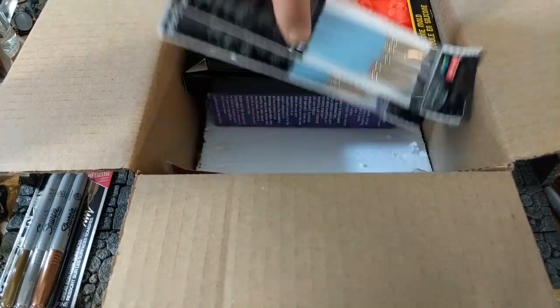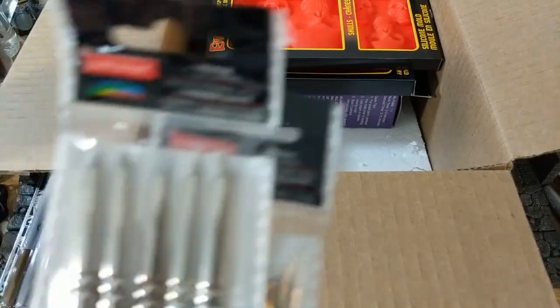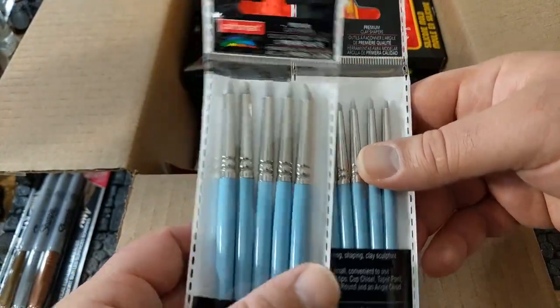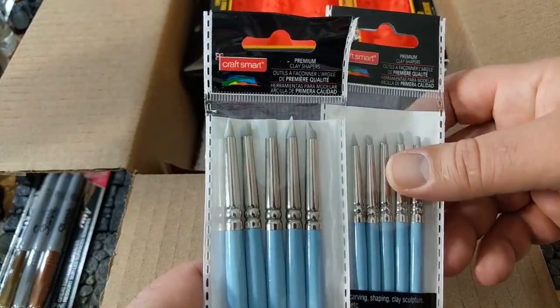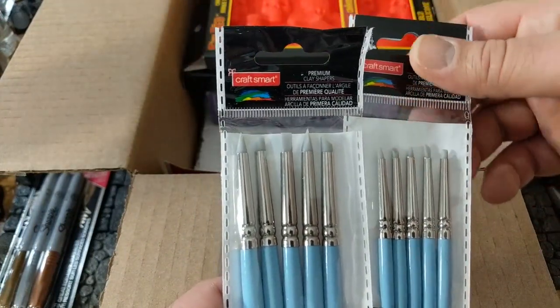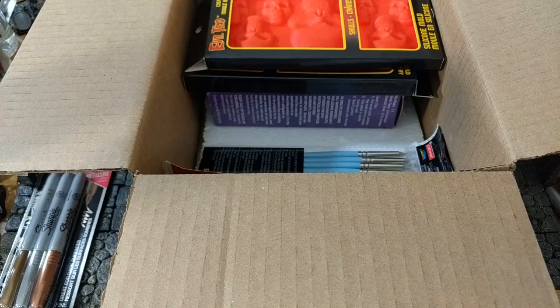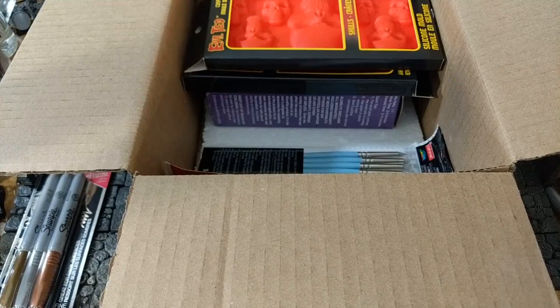Finally, I bought a couple sets of clay sculpting tools. The reason I bought these is because the tips are made out of silicone, so these will be good for sculpting green stuff. I'm hoping they'll work a little bit better and won't stick as much. I know green stuff won't stick to certain things, and I think silicone tools work pretty well with that. Hopefully I'll be able to do some more sculpting as I work on my upcoming Mr. Mushroom Man project.